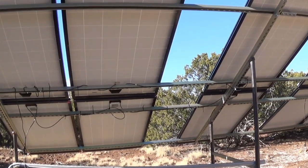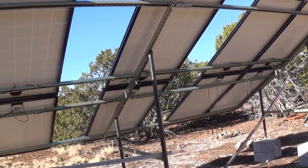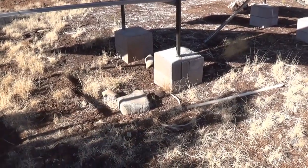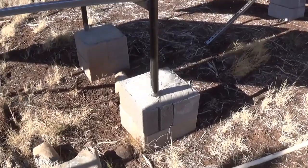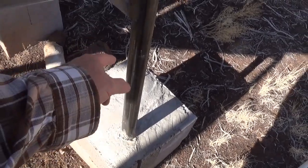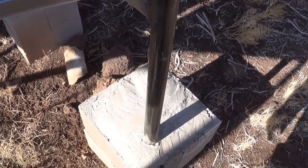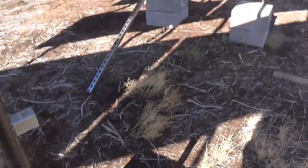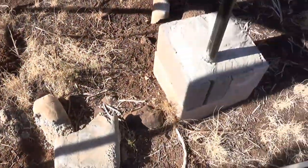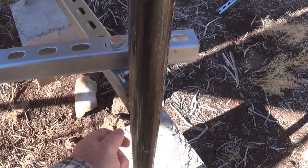This rack will actually hold twelve 250-watt panels; I've only got ten up here because my inverter can't handle more than that. To help stabilize this, I've got four cinder blocks filled with cement. Under each hole in the cinder block there is a rebar that goes down into the ground another 18 inches or so — I did that on each leg. Then there are those T-posts you saw earlier where my brother-in-law was grinding them down.